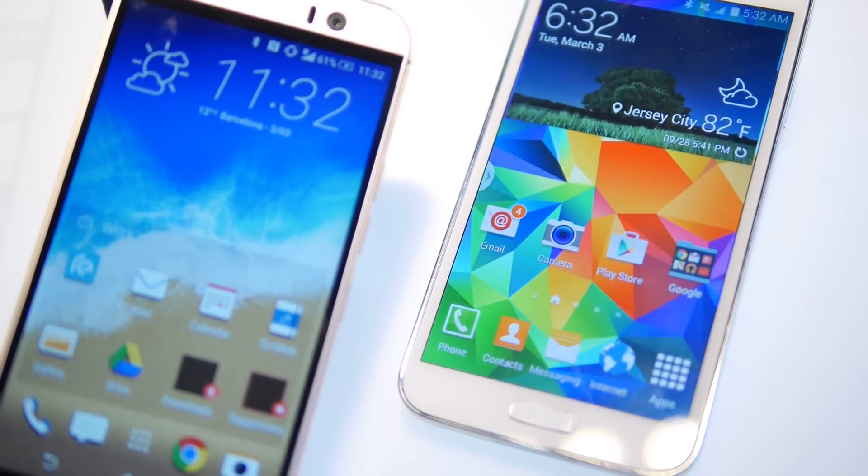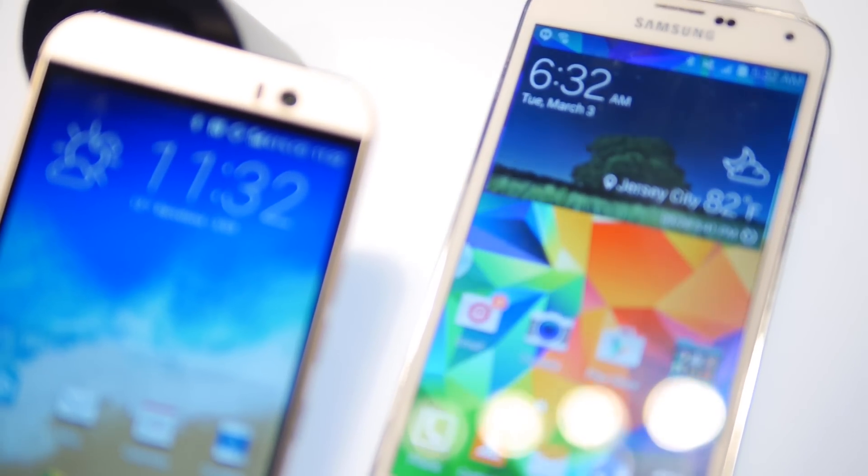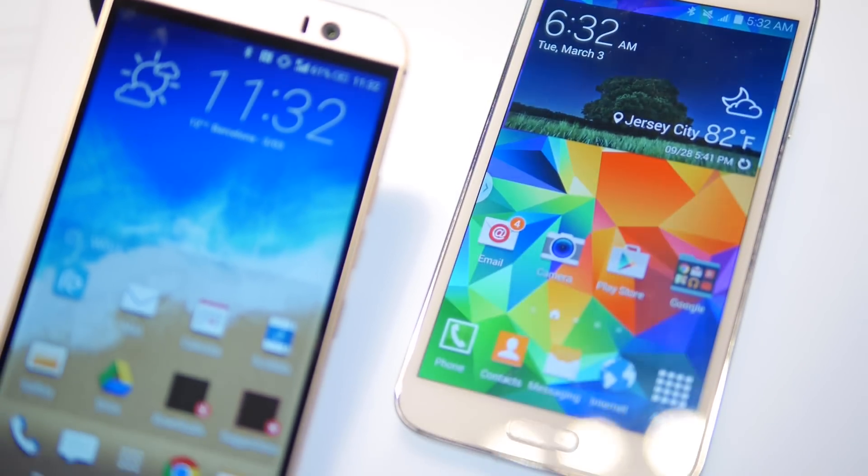So that is a quick first look between these two handsets, guys. If you want to learn more about them, you can check out our website, phonearena.com. Thanks for watching.